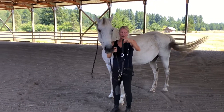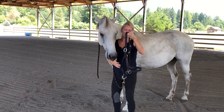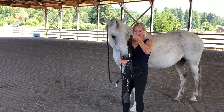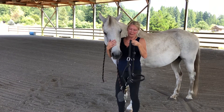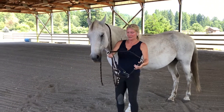Next I unlatch the halter. This is an all leather halter — all made of leather with metal hardware — and this is so if he stresses out, this will break under the pressure of a 1,200 pound horse. And so that is a safety feature.